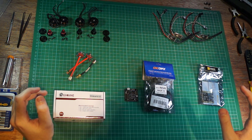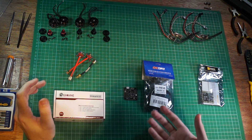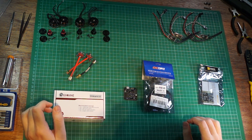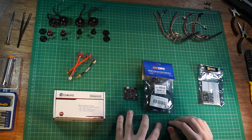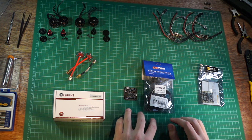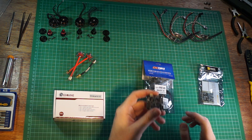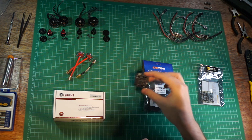At the heart of the drone we've got the Naze32 flight controller. This is a very cheap, very small flight controller but it's tried and tested, it's got a lot of features, and it packs a lot of bang for its buck. It's quite a versatile piece of equipment. It's got the accelerometers and the gyros on it that will control the four motors and make sure the quad stays flying upright and keeps flying forwards.